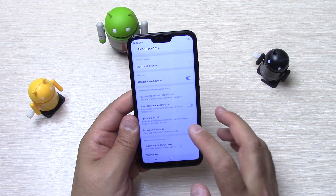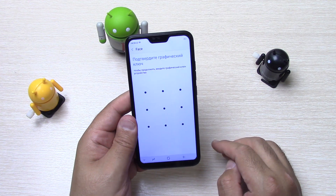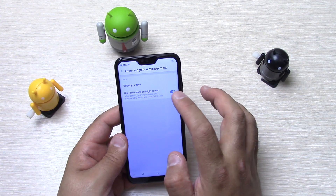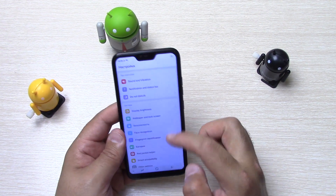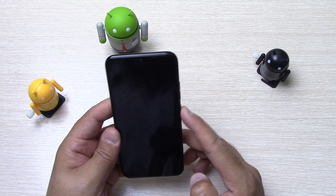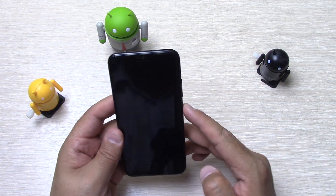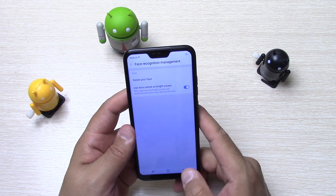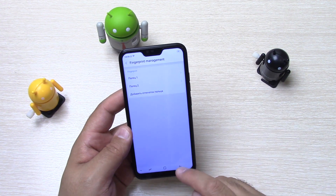Пункт безопасность — блокировка экрана, местоположение, администратор устройства, неизвестные источники. Face Recognition — зарегистрируем своё лицо. Разблокирует неплохо, с ползунком разблокирует моментально. Fingerprint Manager — два пальца добавил, можно добавить ещё отпечатки. Пункт батареи — Standby Intelligent Power Saving, интеллектуальный режим экономии энергии.